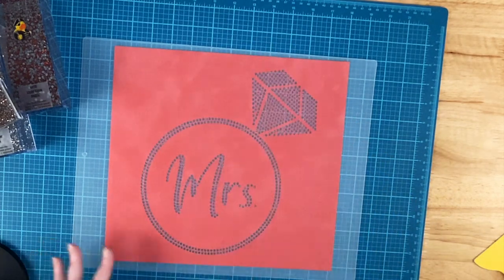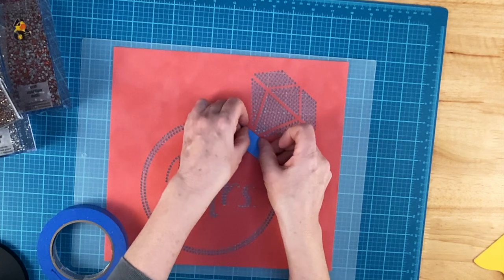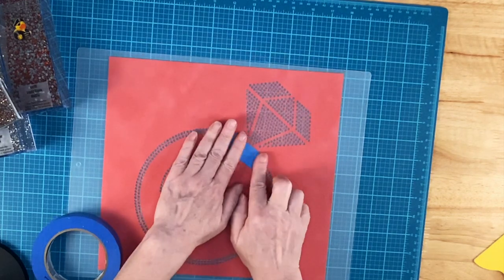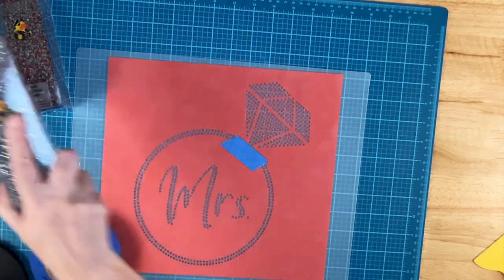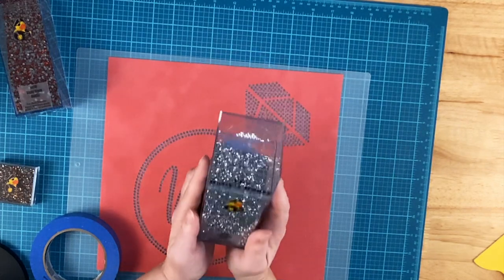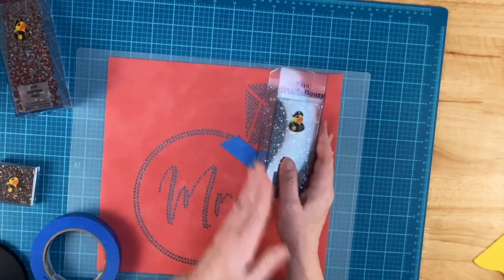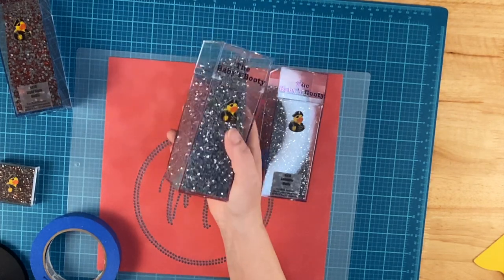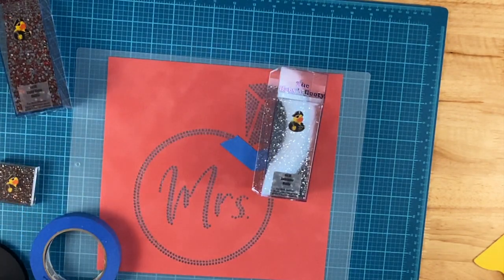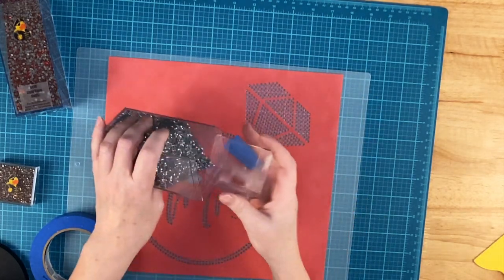I like to save the flock because it's expensive, so I'm going to tape off one section and brush that set in first. For the diamond section I'm going to use the Labrador because they look like diamonds — they are so gorgeous, they're a metallic stone. If you don't use those, you could easily use crystal, crystal AB, or really anything you want. Use your imagination.